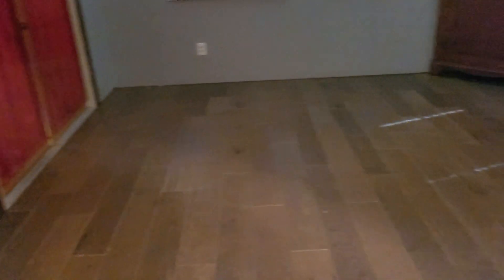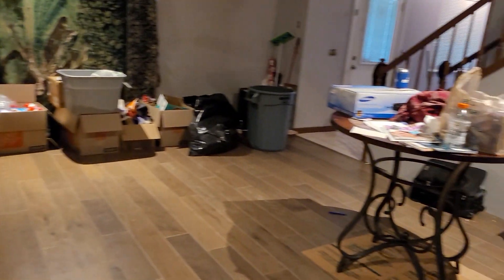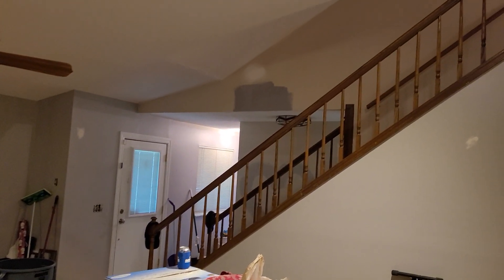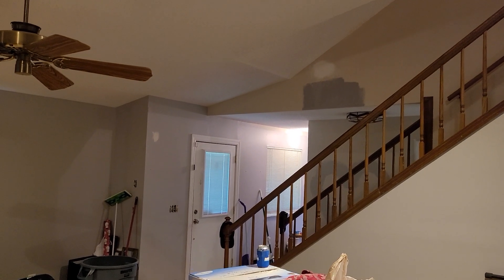Lorenzo, I might need the patch on the bottom — the baseboard inside here, this room. Baseboard in here as well, and possibly paint up that wall over the stairway and that wall to the left by the doorway.